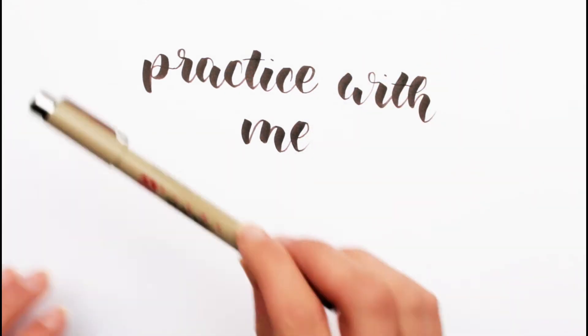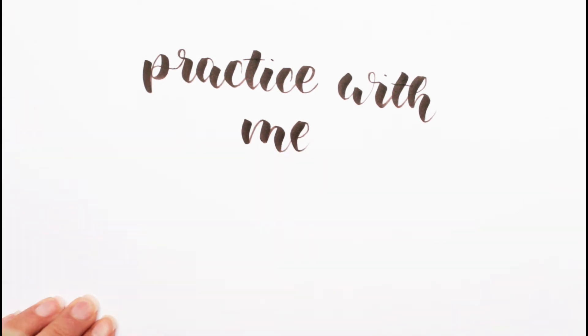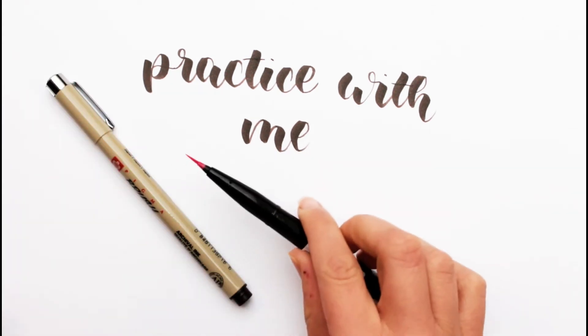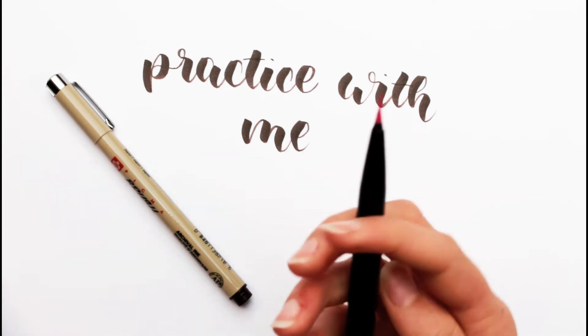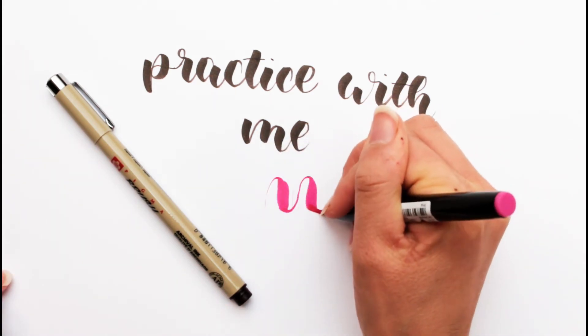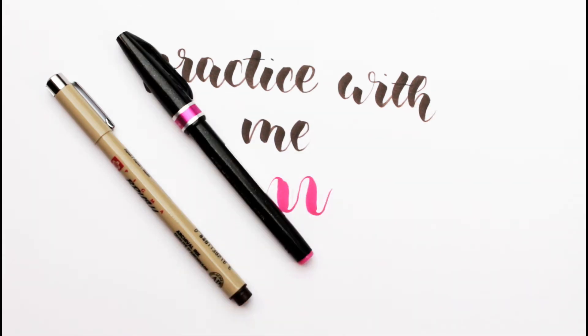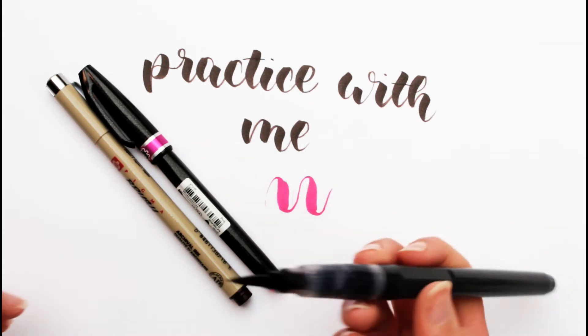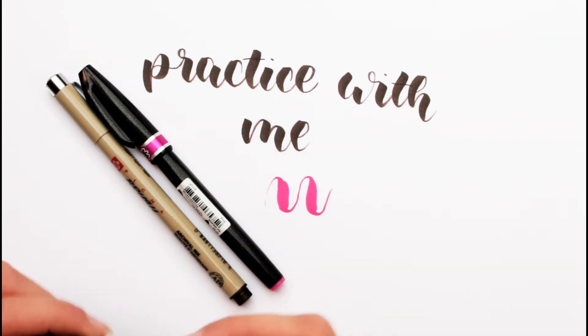I have the Sakura Pigma brush. Is this Sakura? I think so, yeah. Then I have the Pantle sign pen which also has a really thin and also really flexible nip, as you can see here.